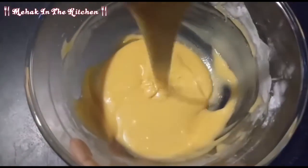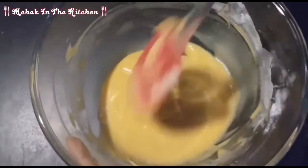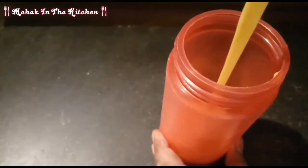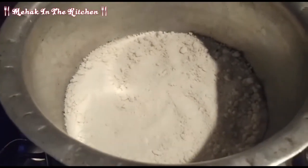Look at the consistency — you need to keep this consistency. Look at how beautiful it is. I will add the batter into a piping bottle.